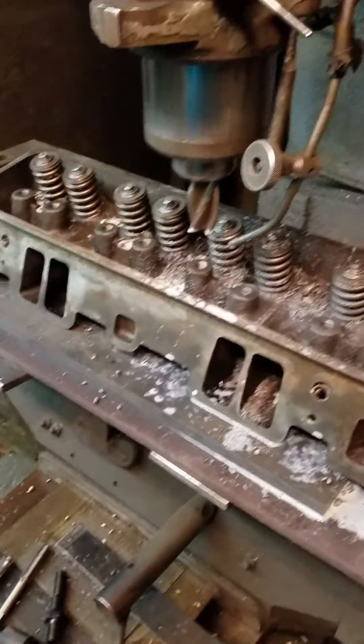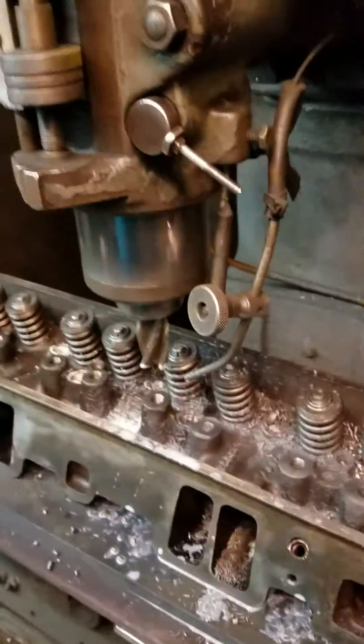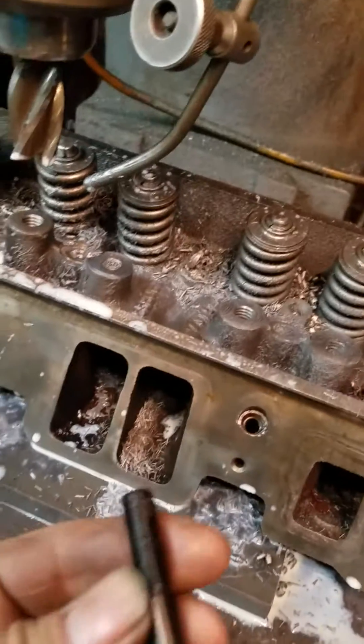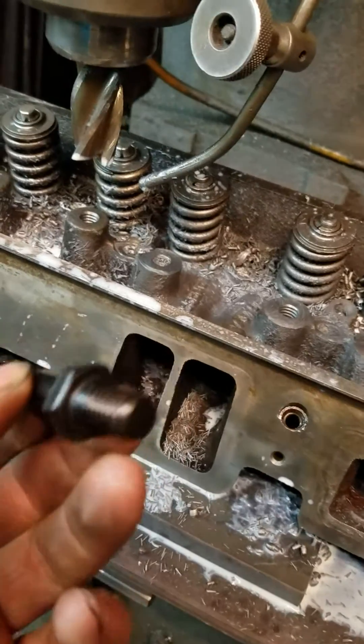Alright, so this is a video of modifying a Vortec head so that it will take these ARP thread-in studs. This is a 3/8 top, 7/16 bottom stud.